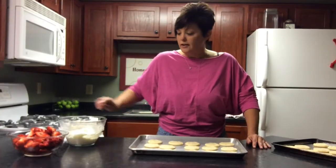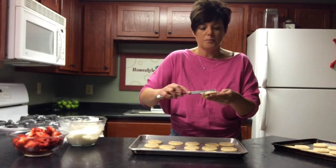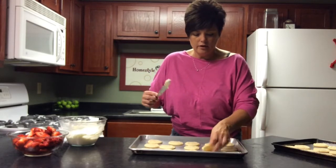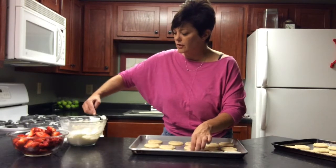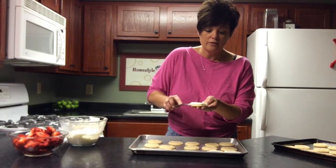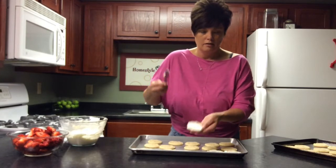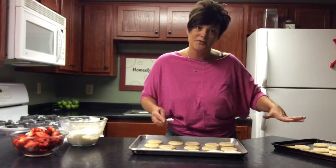I need to ice the cookies. Super simple — just pick it up and spread it. It doesn't have to be perfect because our strawberries are going to be what makes the cookies party. So if you're not a good icer like me, not a problem. I'm going to do all of these and then show you what to do with the strawberries.